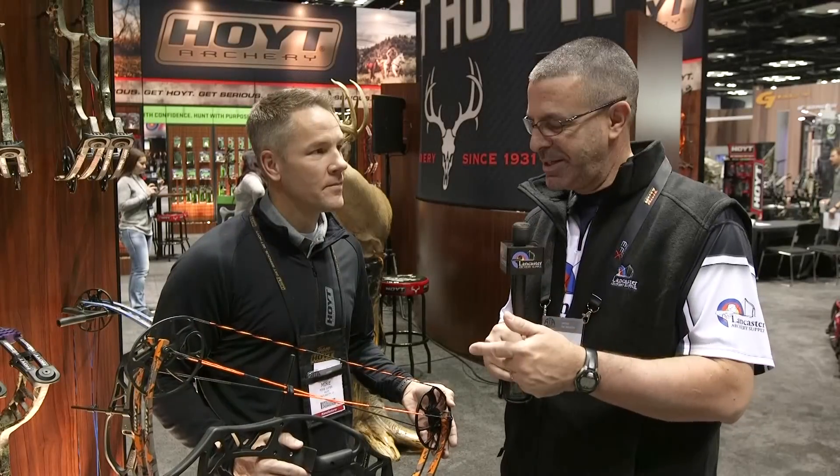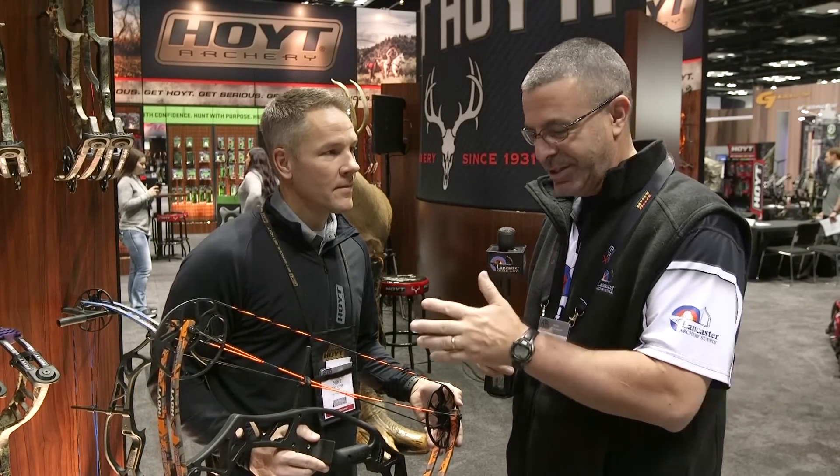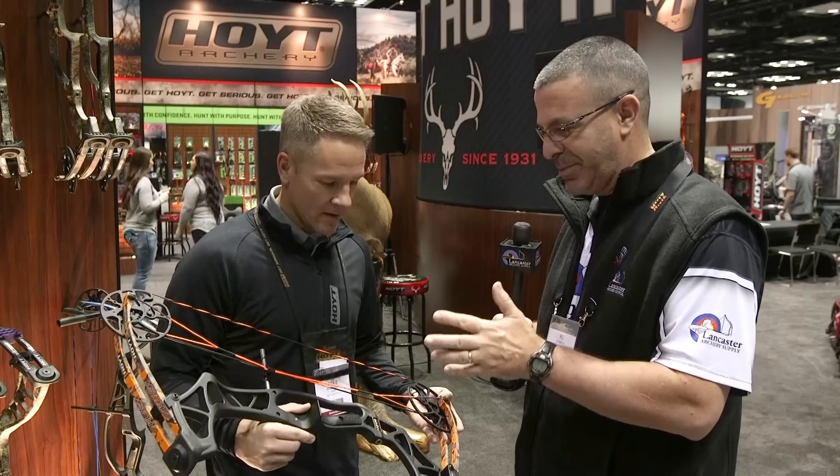Hey everybody, this is PJ Riley from Lancaster Archery here at the ATA show. I am at the Hoyt booth with Mike Looper and Mike's going to tell us about a new bow. This is called the Clash. It's cool looking. Mike, what can you tell us about this bow?